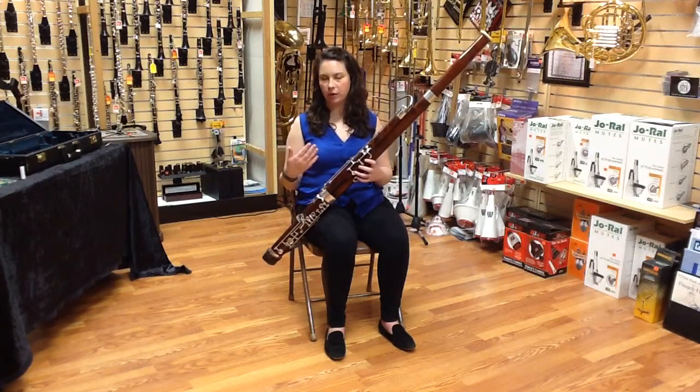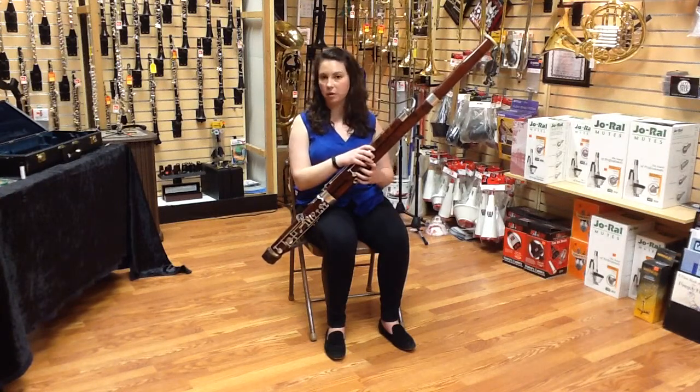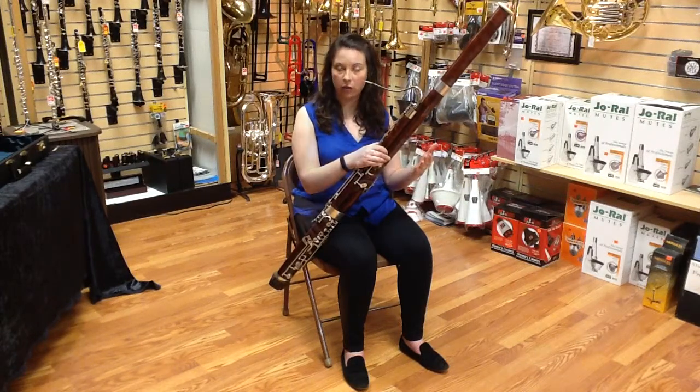As you play around on your instrument, you may find that certain of these pitches you need to cover more or less of the hole in order to make it speak without cracking. You can consult with your private teacher if you are unsure about this, but you should be able to hear the difference. Because of the way the instrument is designed, these notes just won't speak if you don't use a half hole.